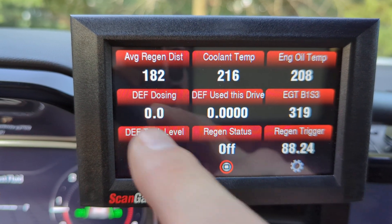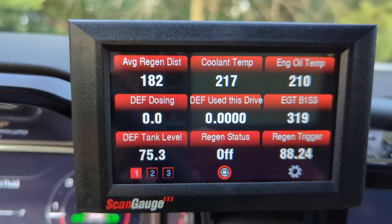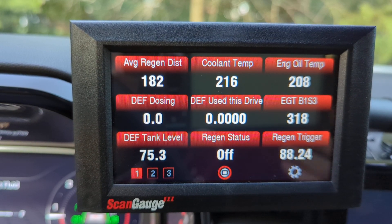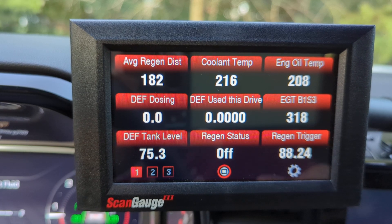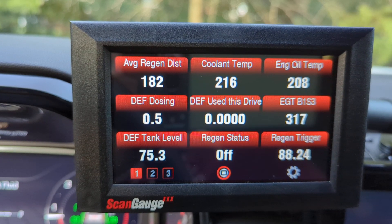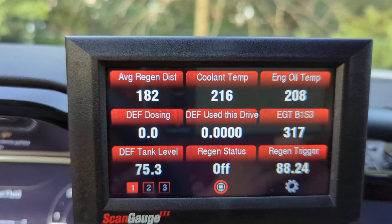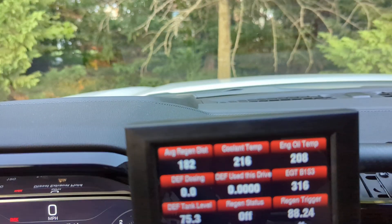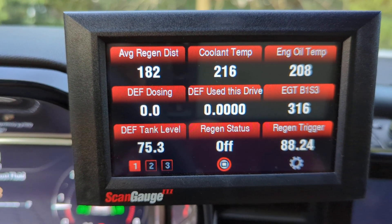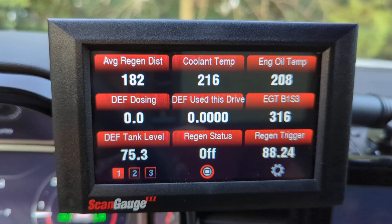DEF dosing is shown as a percentage. Sitting here idling I'm not really using any DEF, but it goes in increments of 0.5 — so 0.5, 1, 2, 2.5, 3, 3.5 — and that's the amount of dosing being pushed into the system at any given point. Cruising around empty and light-footed you're using maybe 0.5 to 2 percent. Accelerating up a hill with a loaded bed, pulling a trailer uphill, or during a regen, you use a lot more. Towing a trailer uphill I've seen it as high as 60 percent.